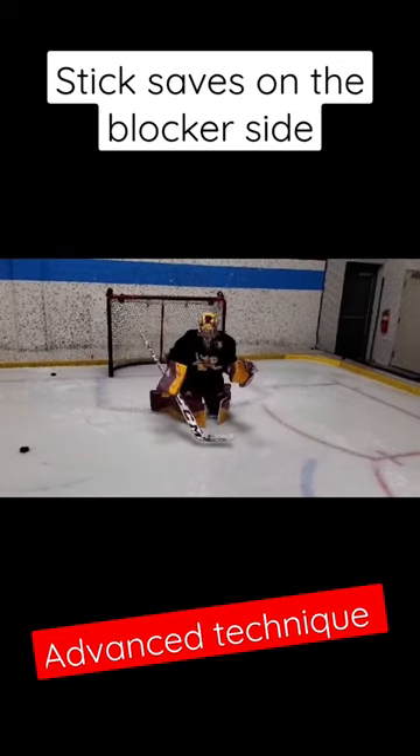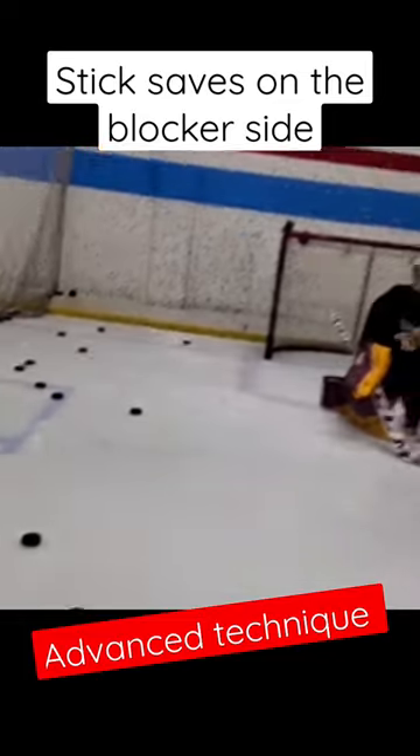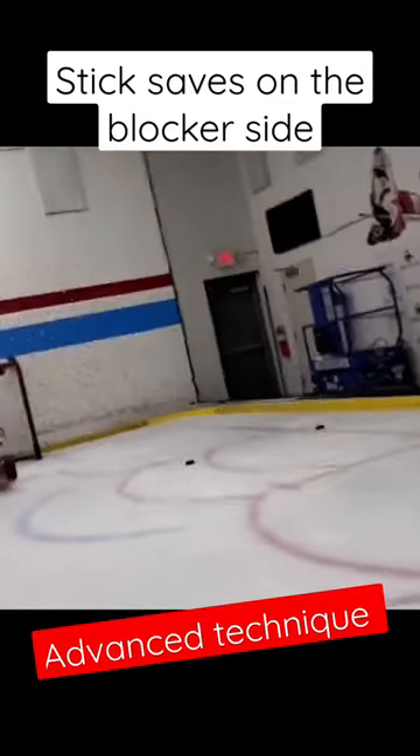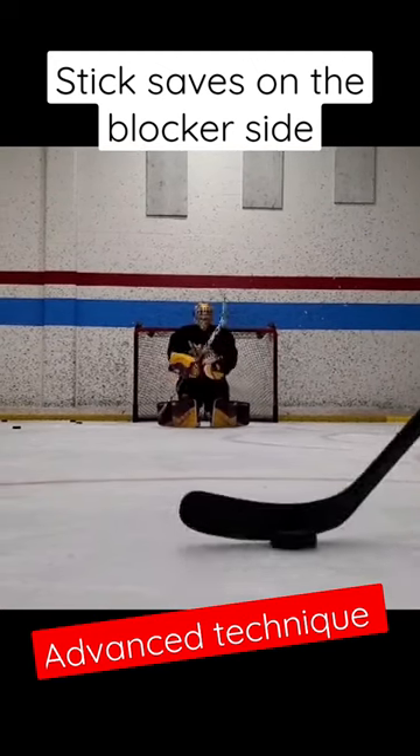It has to go off the heel of the stick. Even though there's a lot of slant on the stick, you can deflect it cleanly to the corner without too much ramp. The benefit of this is it keeps your blocker nice and low, as we can see from the puck's eye view here.